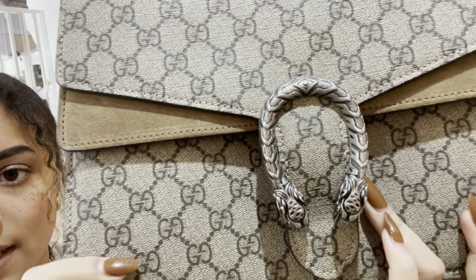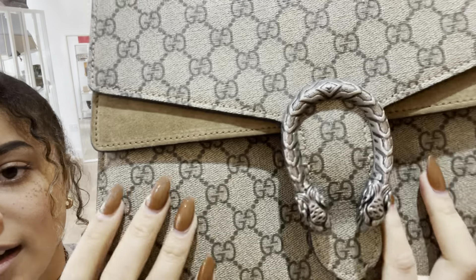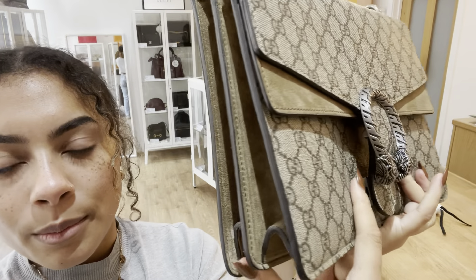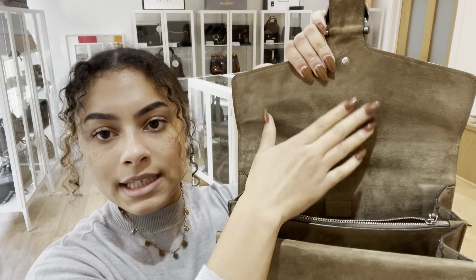I'll just put that right to the camera so you can see it — it's that kind of tiger head closure in an antique dark silver, which is really cool. It is a little push-pin clasp, so I'll open that up and show you inside.